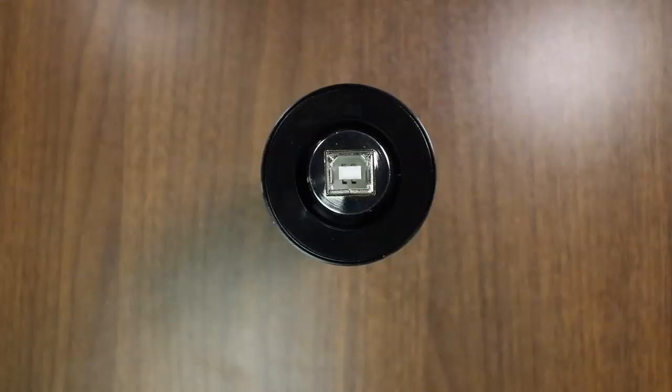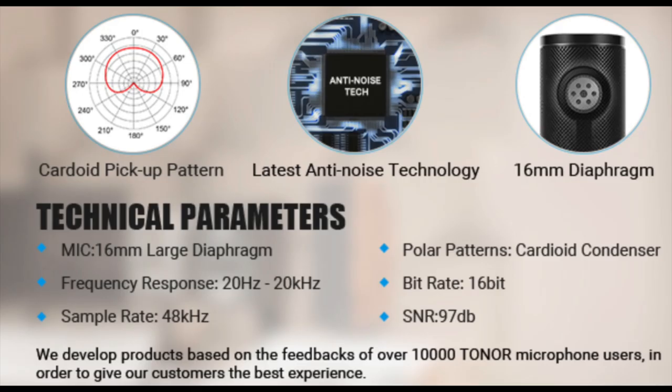On the bottom you will find the USB port. As far as specs, this thing has a cardioid polar pattern, a frequency response of 20Hz to 20kHz, a signal-to-noise ratio of 97 decibels, a bit depth of 16-bit, and a sample rate of up to 48 kilohertz.